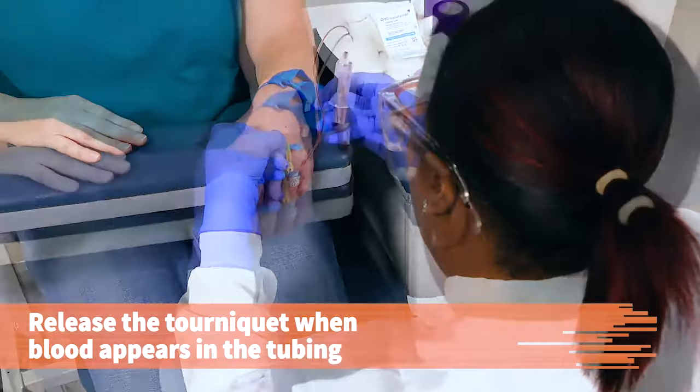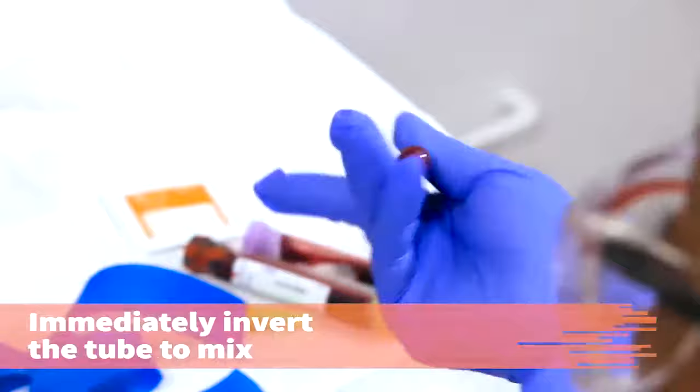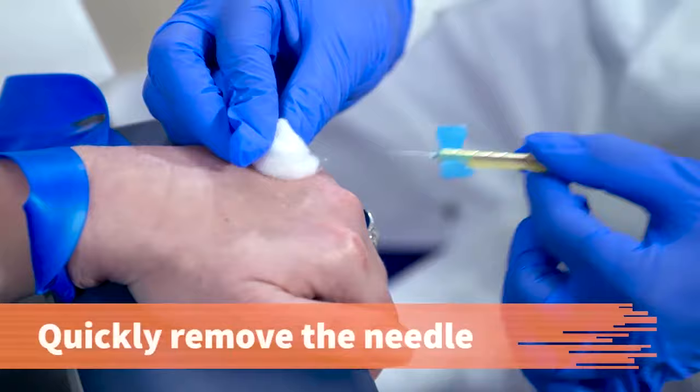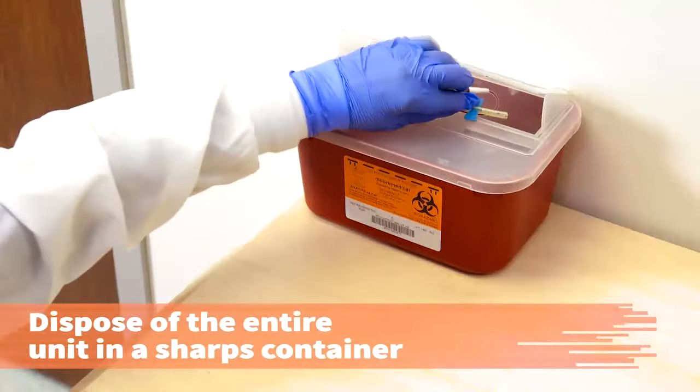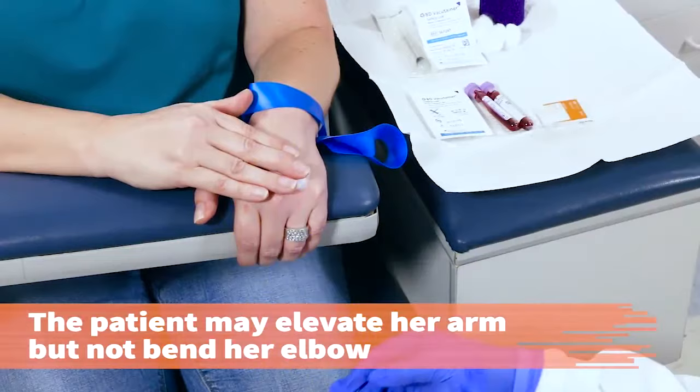Release the tourniquet when the blood appears in the tubing. Always keep the tube and the holder in a downward position so that the tube fills from the bottom up. Immediately after removing the tube from the needle holder, gently invert the tube to mix the additives and the blood. Place a gauze pad or cotton ball over the puncture site and gently remove the needle, engaging the safety device. Dispose of the entire unit in the sharps container. Apply pressure to the gauze or instruct the patient to do so. The patient may elevate the arm but should not bend the elbow.